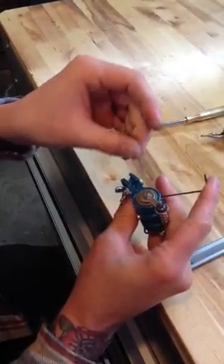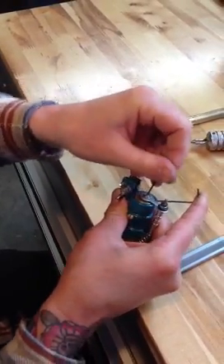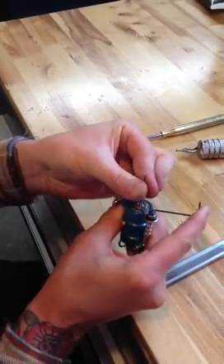Don't loosen it yet, just stick it in there. Then take your other 1.5mm allen key and loosen up this set screw — you just want to take it out all the way.